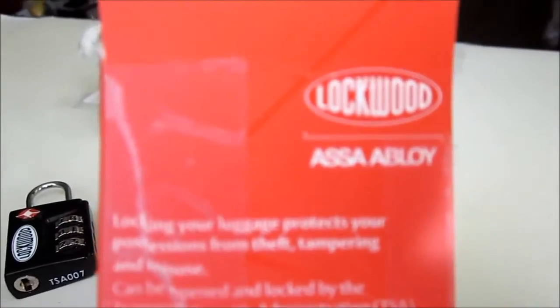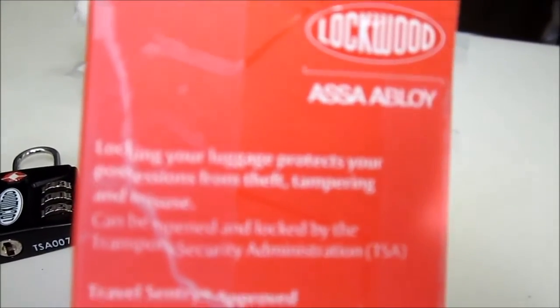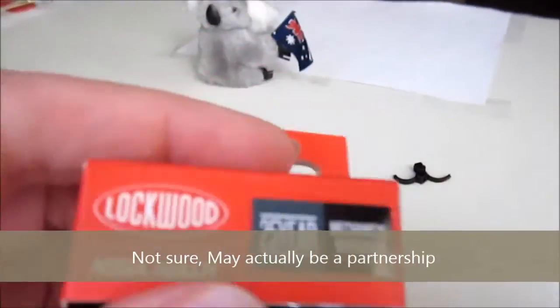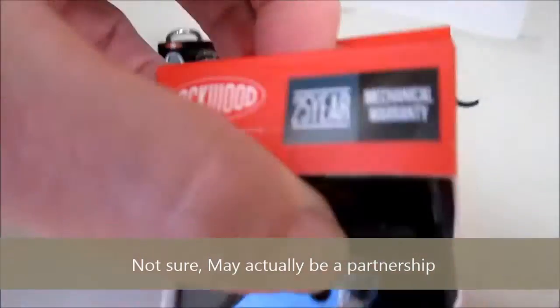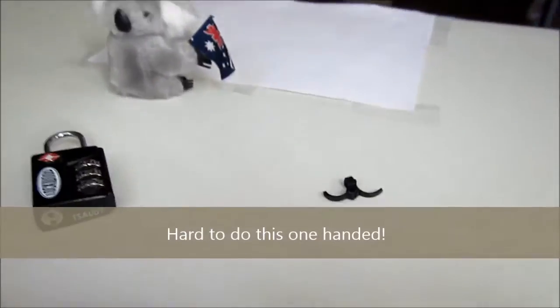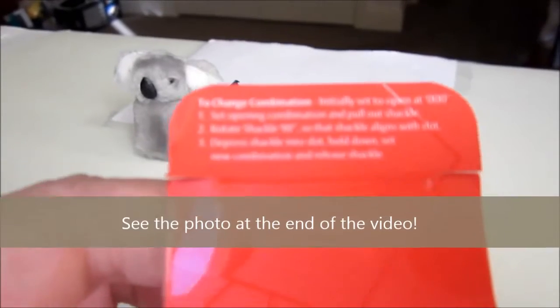The lock's made by Lockwood, ASSA Abloy. Lockwood were, I think, taken over by Abloy, the European brand. There are no paper instructions that come with it — the instructions are on the top of the box.